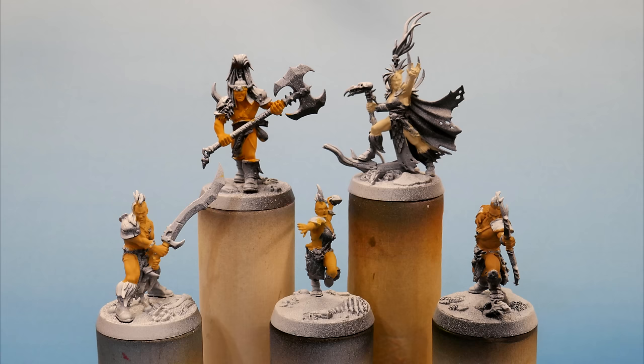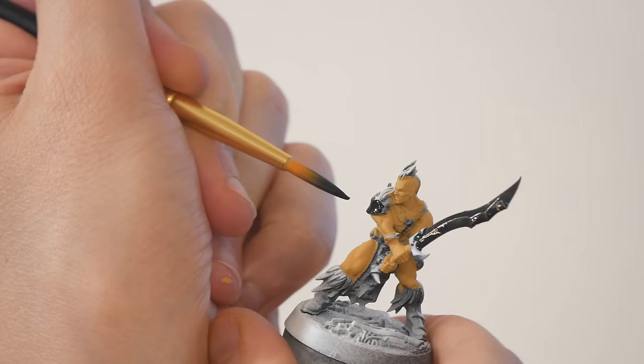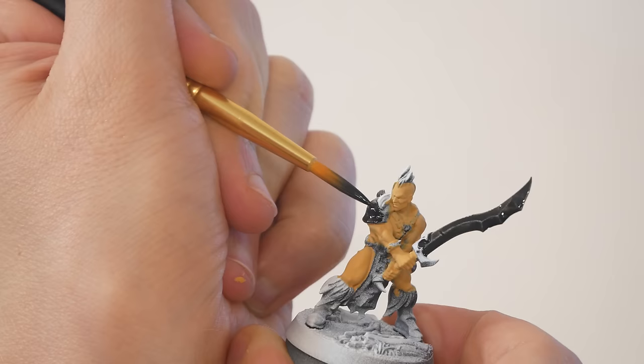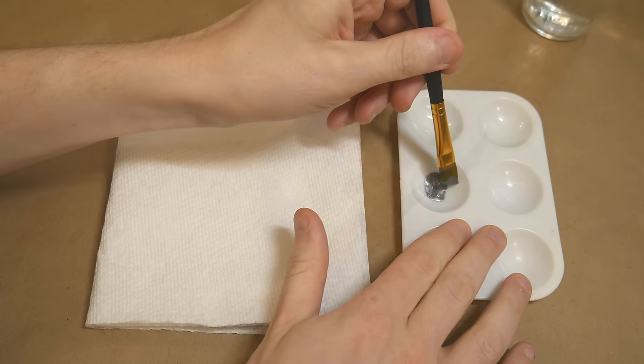Here we are after one coat of flesh tone, and here we are after two coats of flesh tone. The next color I painted is black — I'm using this for some armor, and also for the big sword and axe. I chose to paint black at this point because it's a good undercoat for painting metallic steel or silver. Next up, I want to paint the steel on the sword and the axe.